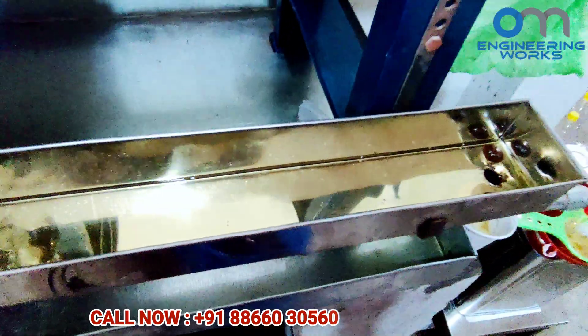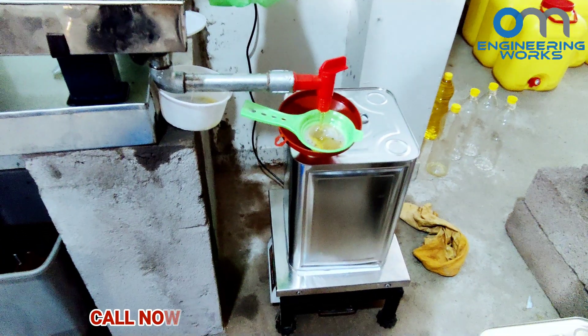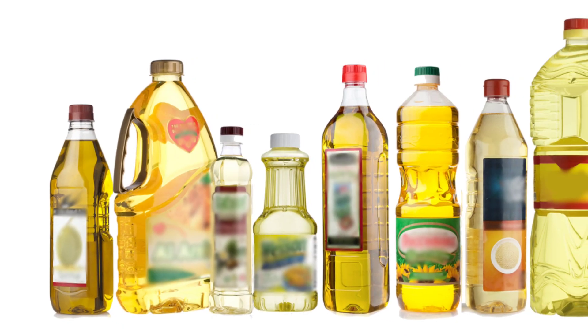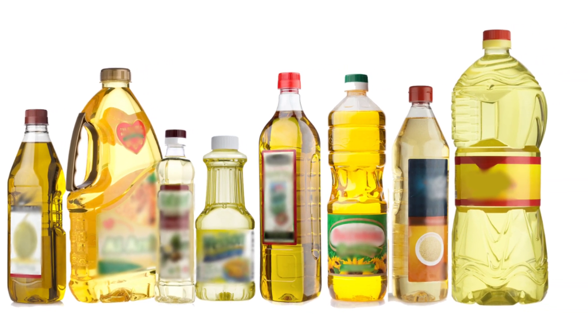We can see here that filtered oil is directly filled in 15 kg tins. We can also fill 1 liter, 2 liter, 5 liter bottles, or pouch packing as per the need, and then we can sell it in the market.